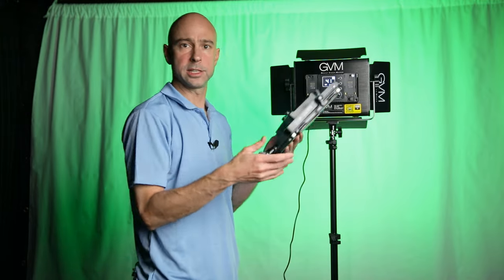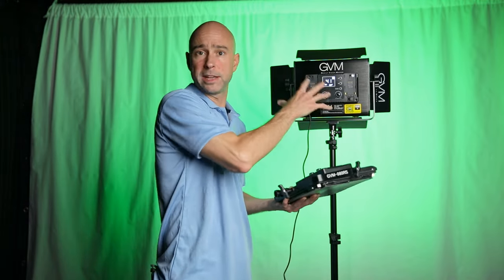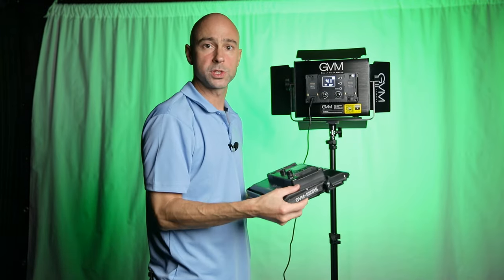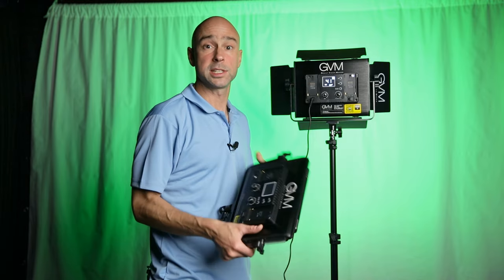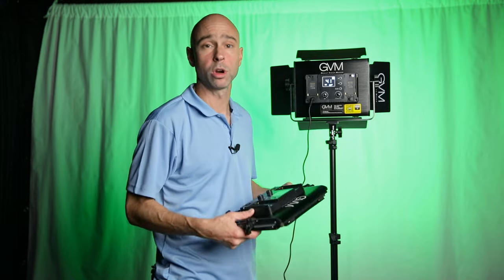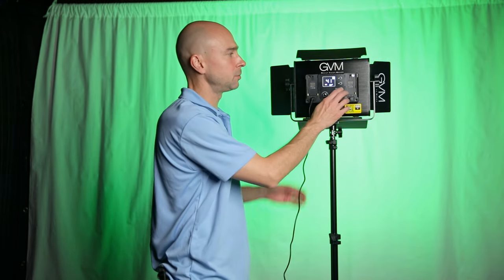One of the other great features is that you can have one light control multiple lights. If I had another light hooked up, I can set this one as the master to control the rest. You can go through the modes to set one as master and the others as slaves that respond to it. They also have an app you can use — we're going to download that and give it a try.